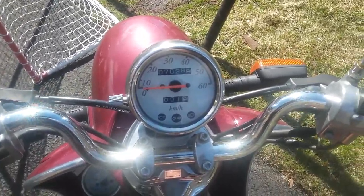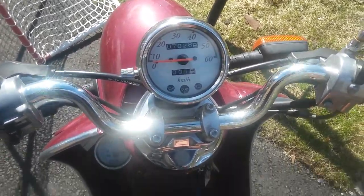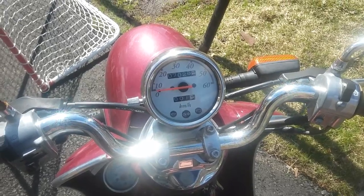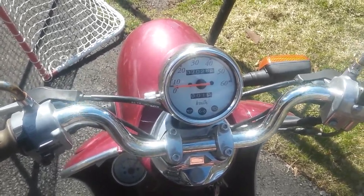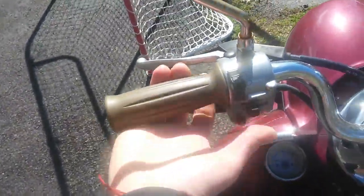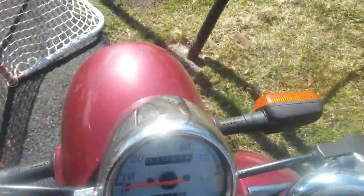Same features as most scooters — it's got a leather seat. This one has one headlight with high beam and low beam. It's got 10-inch wheels, so pretty small but okay. I'm gonna kick-start it first — kicks right up, cold start, quiet — it's amazing.